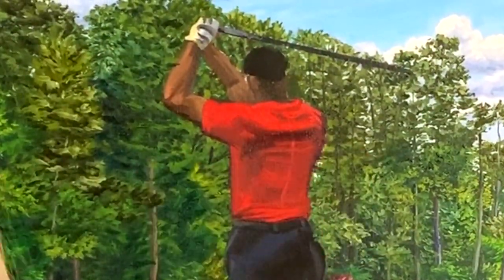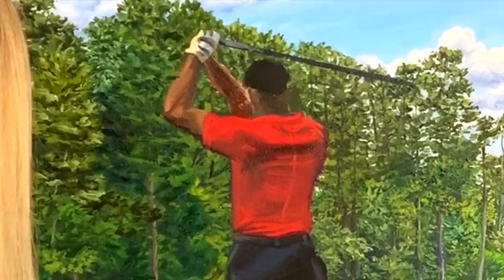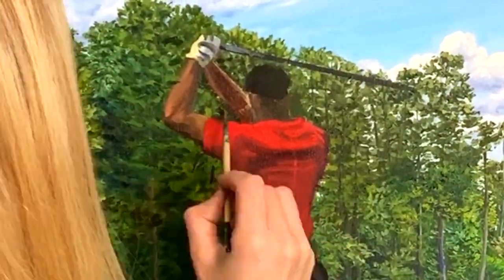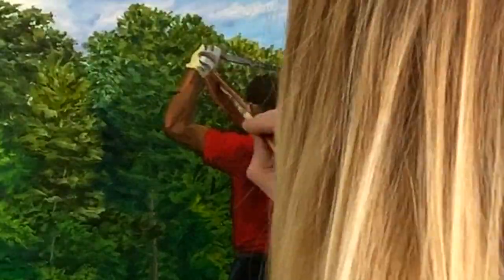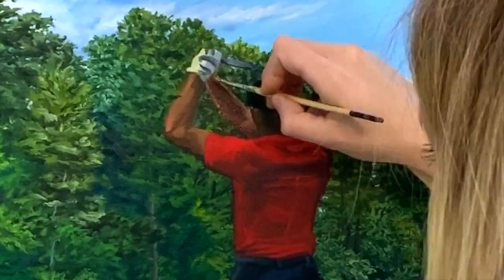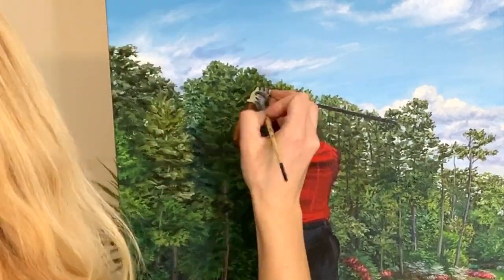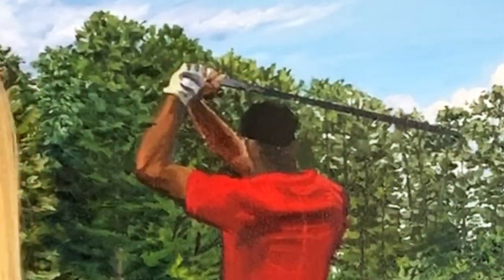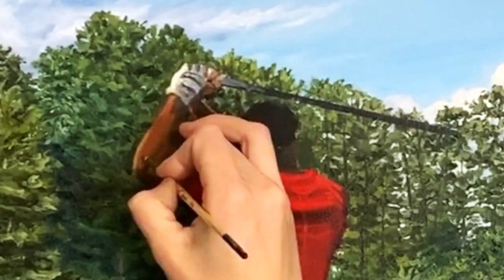As I mentioned before, working on boosting that contrast. Here I'm boosting the contrast on Tiger's shirt. I'm working on getting his skin tone a little bit more accurate, a little more saturated — I had it a little dull. I'm also trying to capture the highlights where the light is hitting the top of his arm and his hand. Then I'm taking my fine liner brush and working on the glove and the golf club in his hand, adding those highlights there.